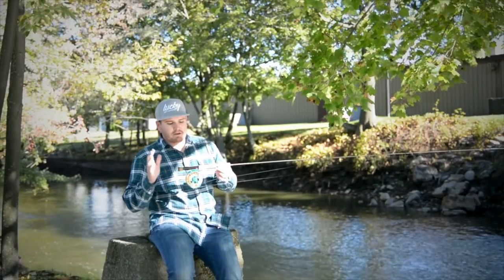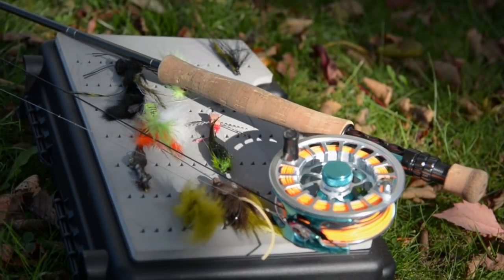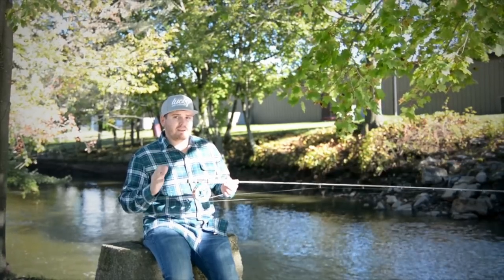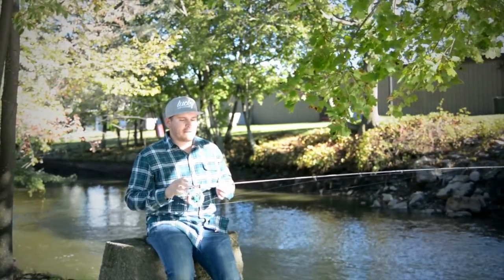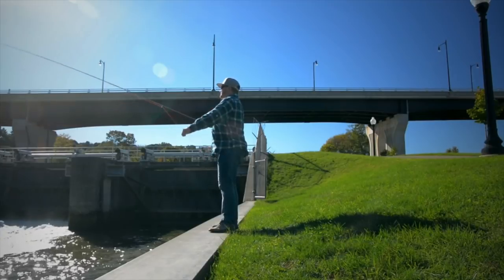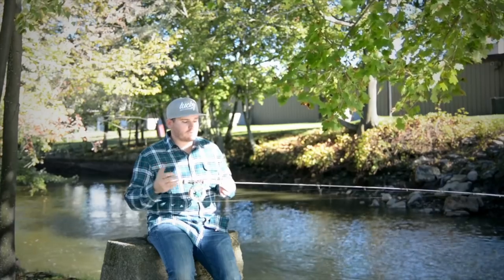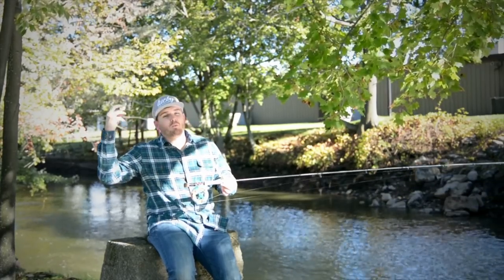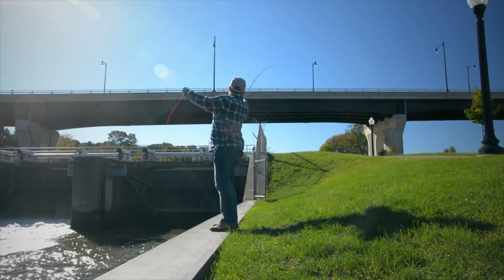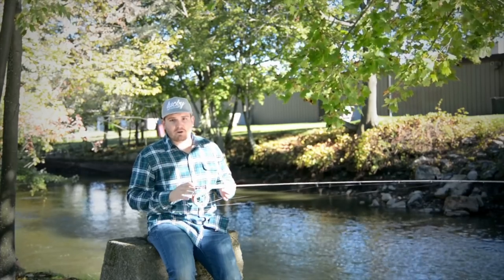One of the things I want to talk about is I like to use a 7 weight or an 8 weight fast action rod typically. But when I'm throwing weight like a sink tip or shooting heads or VersaLeaders, I actually like to go to a medium fast or almost like a mid flex rod. They're a little more forgiving when you're casting and waiting for that weight to load on the back or forward cast.